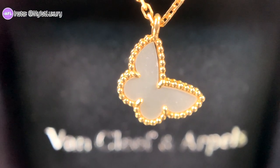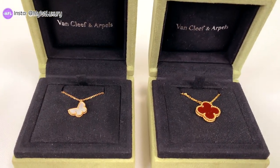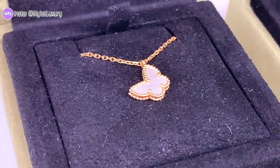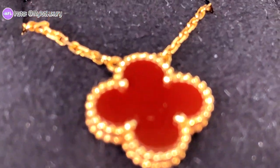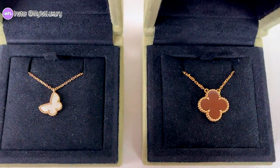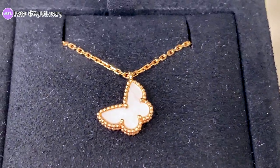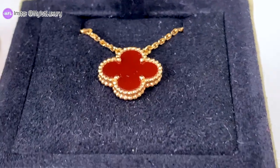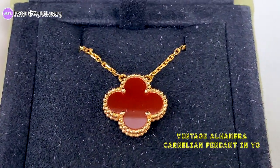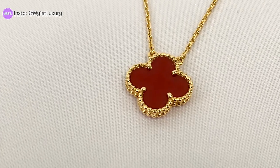Let's get started on the comparison of the vintage Alhambra and the sweet Alhambra. Now you can see both necklaces next to each other. The one on the left is the sweet Alhambra butterfly mother-of-pearl motif with yellow gold, and on the right is the vintage Alhambra in yellow gold with the carnelian center stone. Let's get into comparing all of the differences and details.